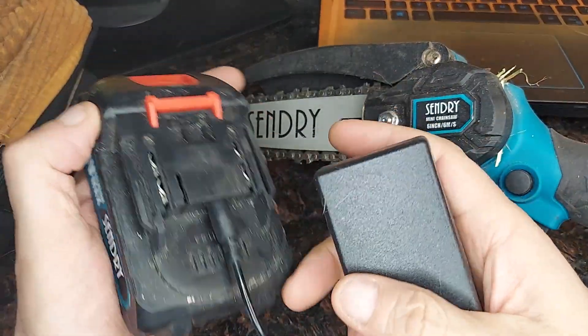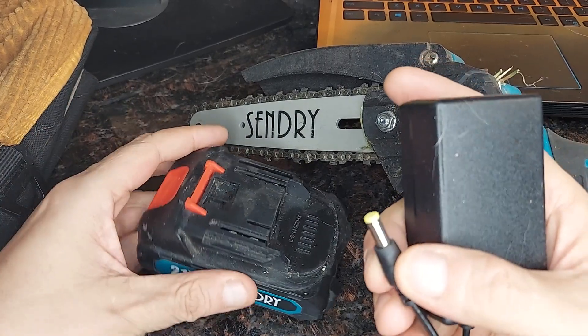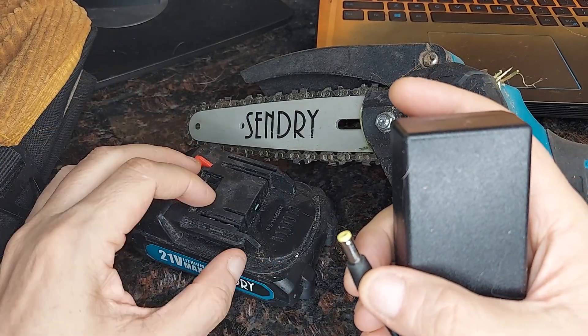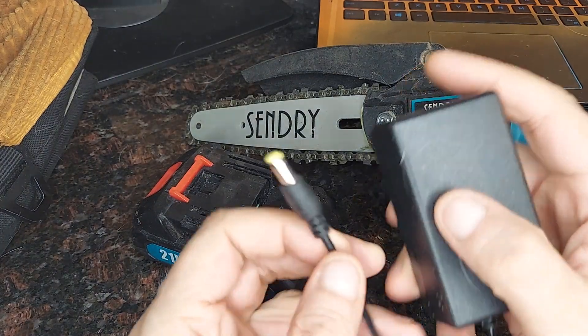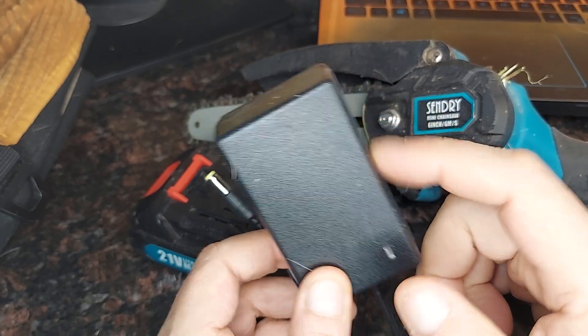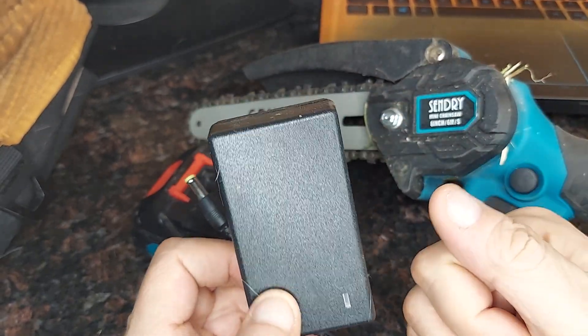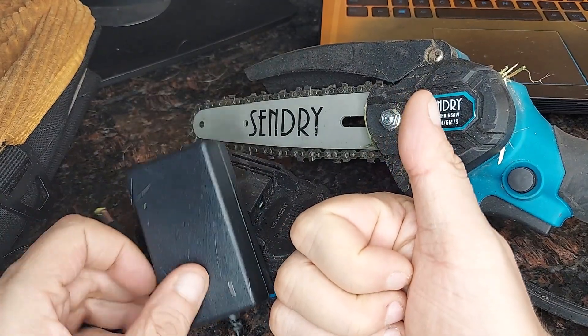If you ever lose the charger, or if you're like me and you'd like to have a charger here and one out by the shed where you have some electric and want two chargers, you can grab one of these replacement chargers and you're good to go. Hope this helps.